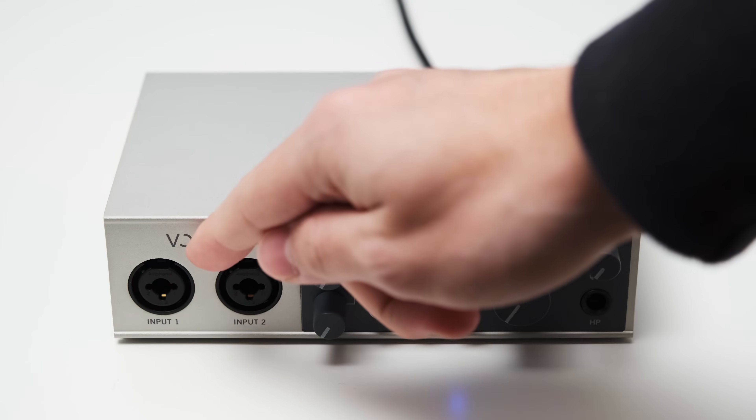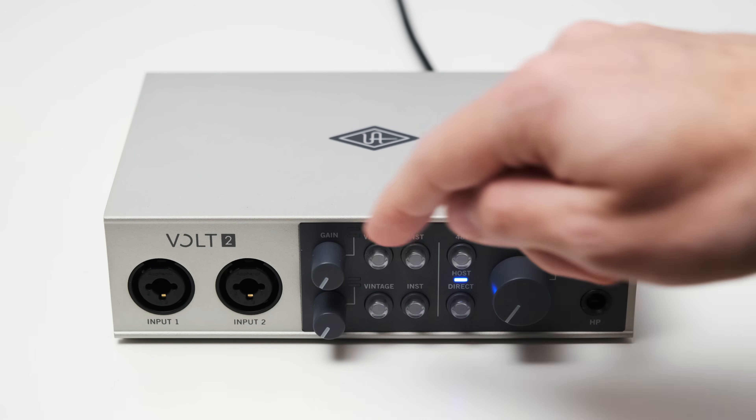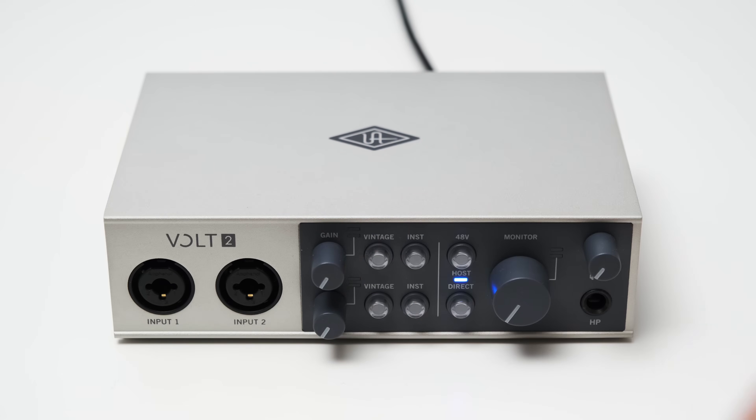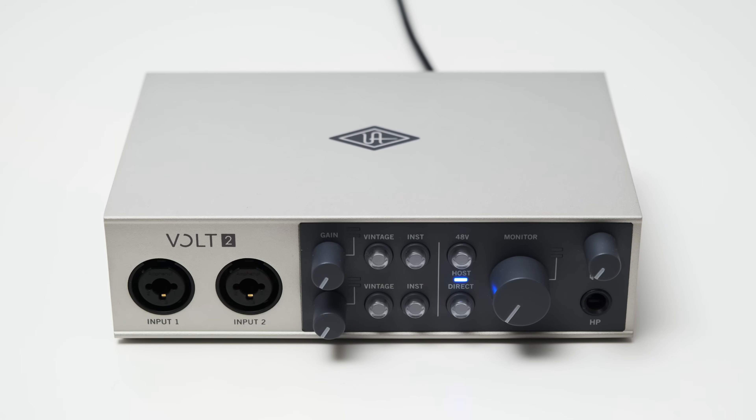Starting on the left, you can find two XLR and TRS combo inputs. Further to the right, stacked on top of each other, you can find two gain knobs, one for each channel. Each channel also has a small level indicator, and the top one turns orange once the signal comes closer to clipping, and it turns red when it clips. While I like the inclusion of the LED level meter, I have to say that it's not too terribly useful, because it's relatively coarse.